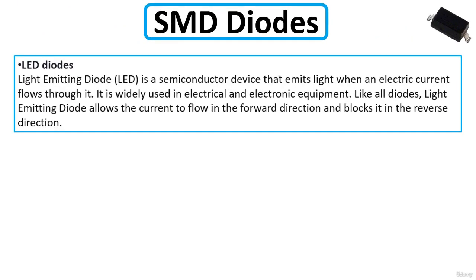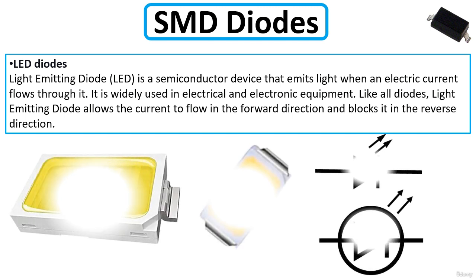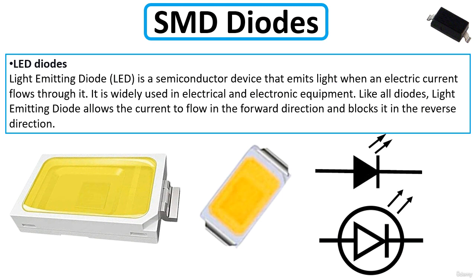An LED, or light emitting diode, is a semiconductor device that emits light when an electric current flows through it. It is widely used in electrical and electronic equipment. Like all diodes, it allows current flow in the forward direction and blocks it in the reverse direction. This is what the LED diode looks like, along with its schematic symbol.